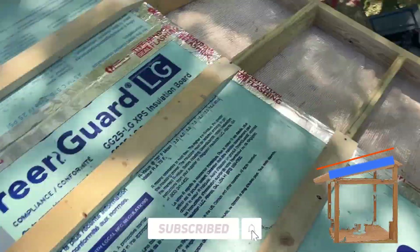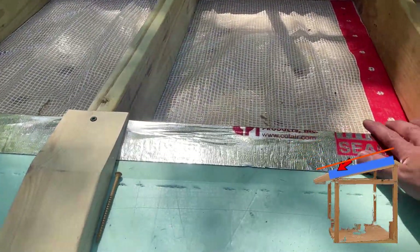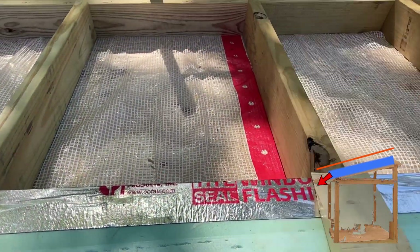The system is also set up so that any moisture can just run down and out the soffit.